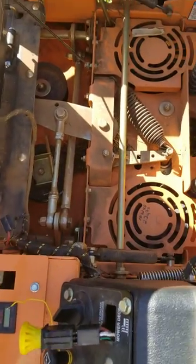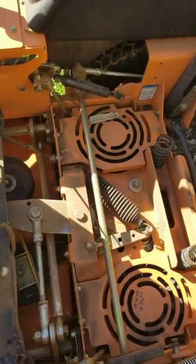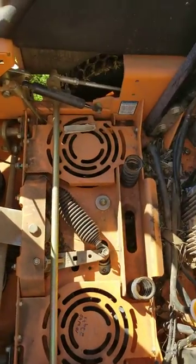Hey YouTubers, I wanted to share a quick video. My Scag Patriot would not crank yesterday. I went to do a couple yards and got to my second one and turned the key to nothing.